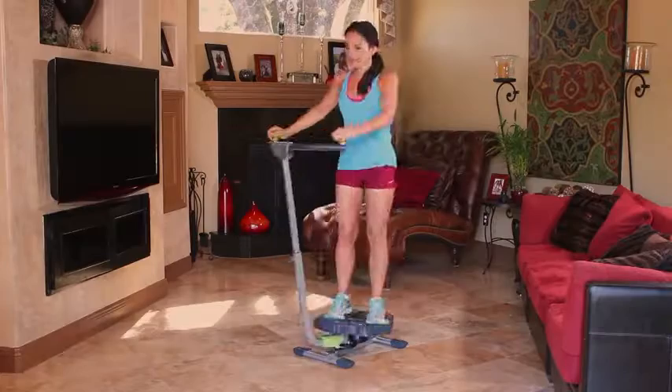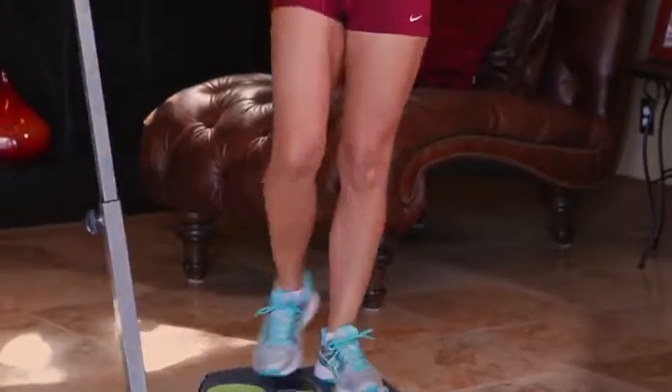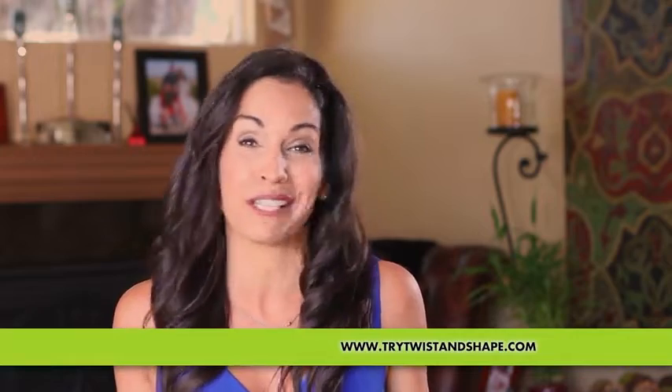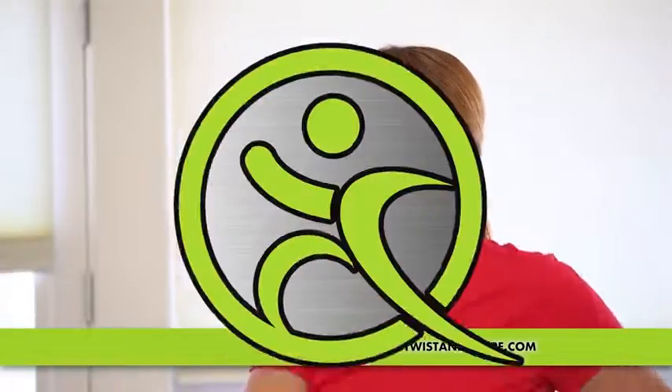It's really easy to use. One of the things that I really, really love about the Twist and Shape is that when I do the Twist and Lunge, which is one of my favorite exercises, I actually get a cardio workout and I feel that burn in my core and my lower body, but with little or no impact. This machine is amazing. Twist and Shape is fun and you get amazing results. It doesn't just look like your normal gym product — it looks like something you want to get on and start playing with.